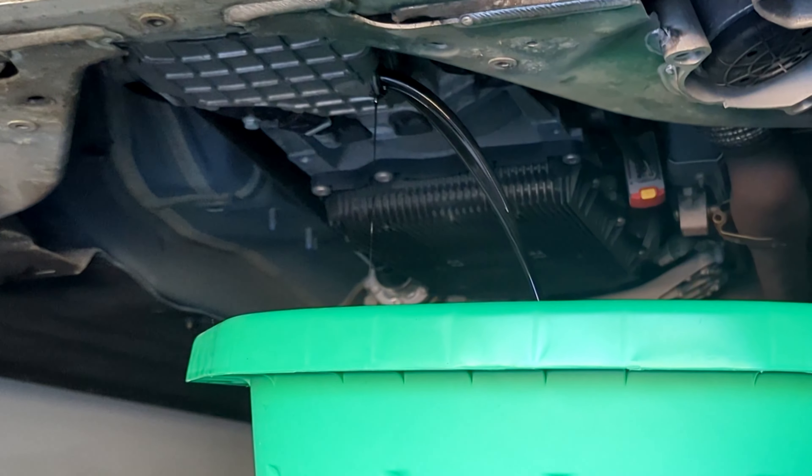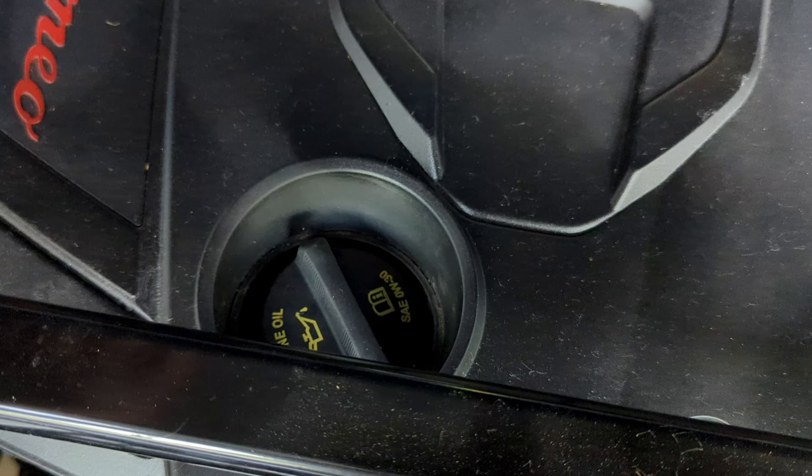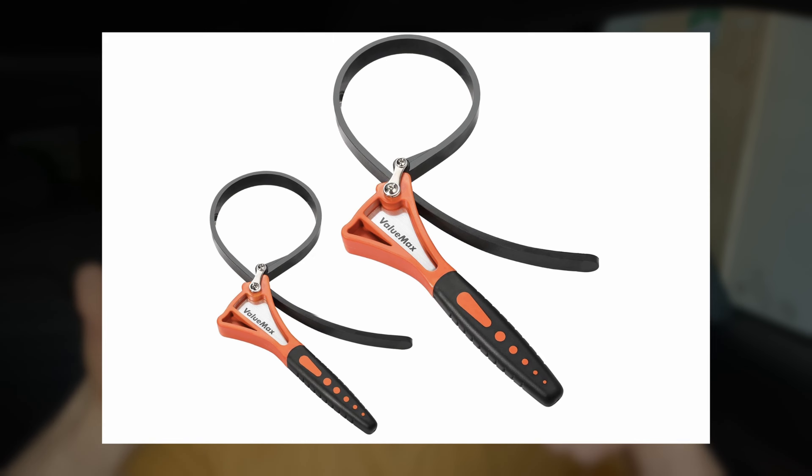Once the drain bolt is loose, the oil will start to spill out in a big rush. Then go above and unscrew the top oil cap from the engine — don't do this before, or the spill will be much bigger. First unscrew from the bottom so oil drains into the pan, then unscrew the top cap just a little bit and leave it on top to prevent dust from getting in. Keep the engine clean. Next, take the oil filter out using the oil filter wrench — it's very problematic without it. Trust me, the wrench is the best option.